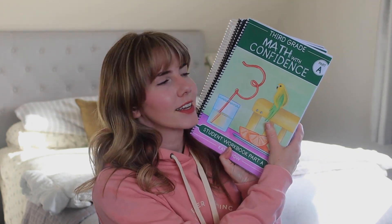So that's my overview of the new grade three Math with Confidence. I'll definitely keep you updated on how it goes throughout the rest of the year. If you have any questions, leave them down in the comments. Thank you for watching — I'll see you next time. Bye!